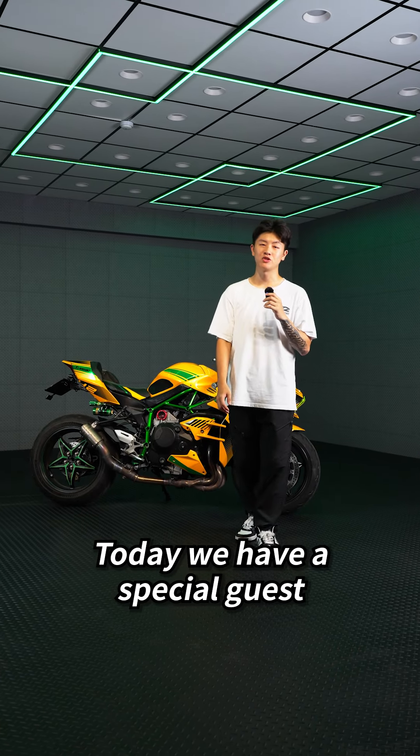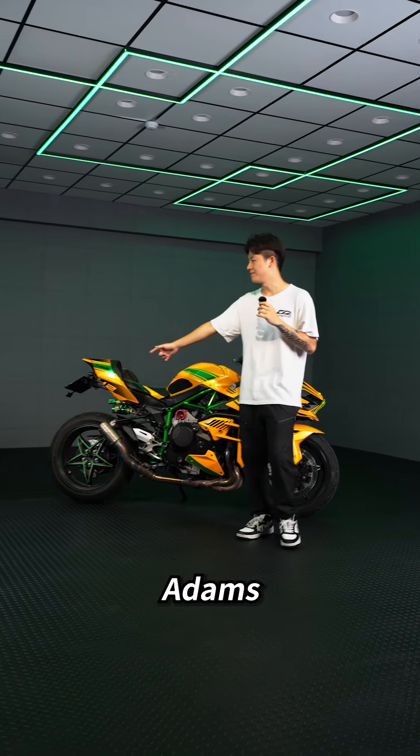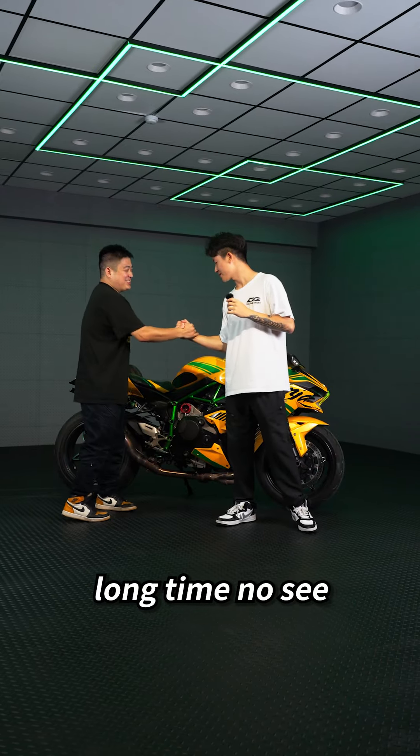Hey guys, welcome back to TWRacing. Today we have a special guest, Adam. What's up brother? Good to be here. Long time no see.